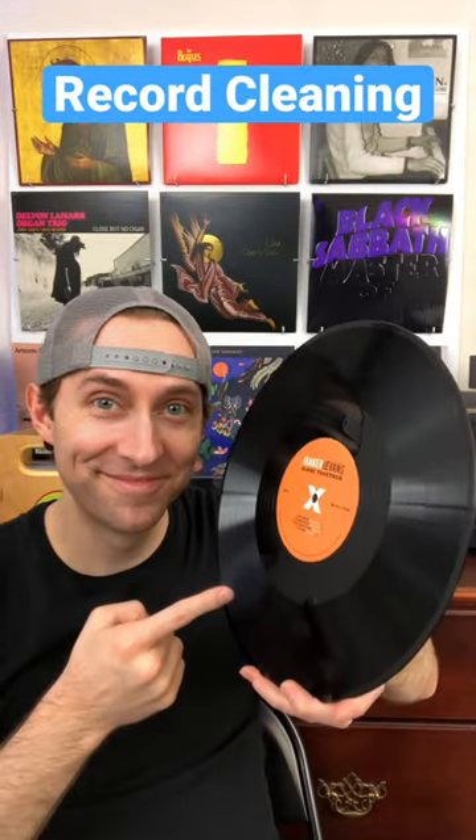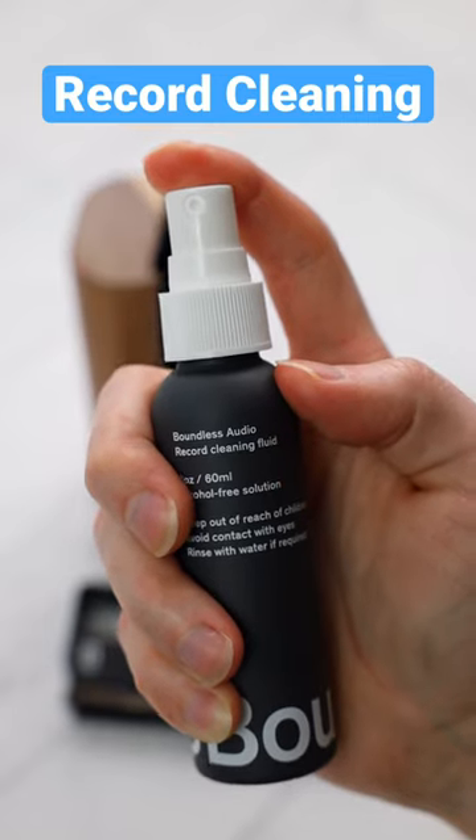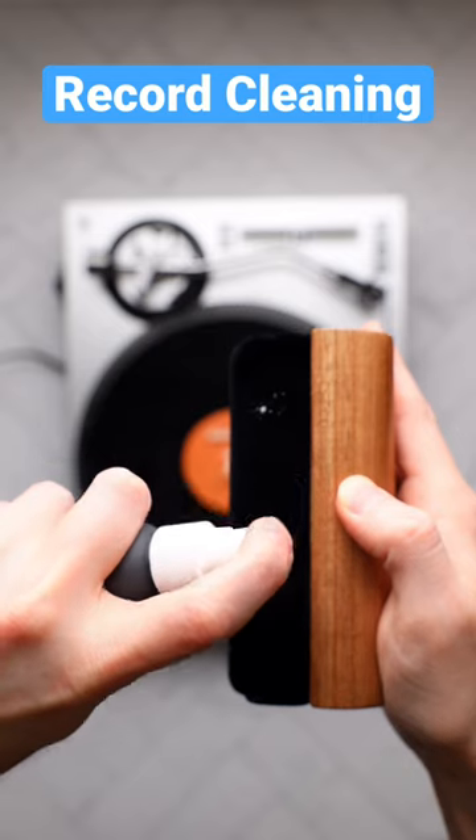Here's an easy way to clean your vinyl records. Place the record on your turntable, then spray a cleaning solution like this one from Boundless Audio on a record cleaning brush.